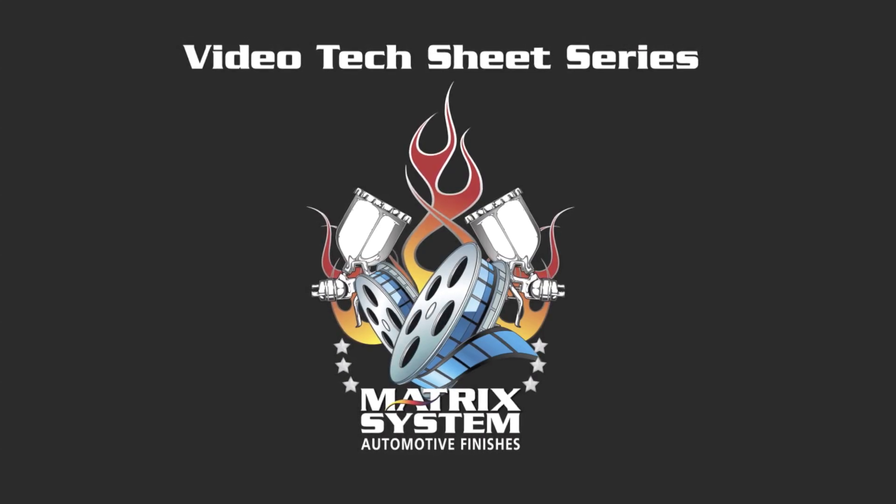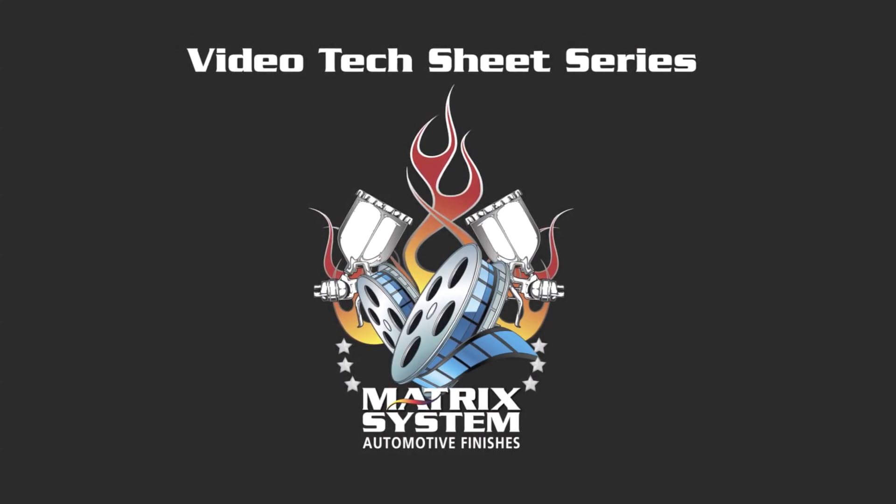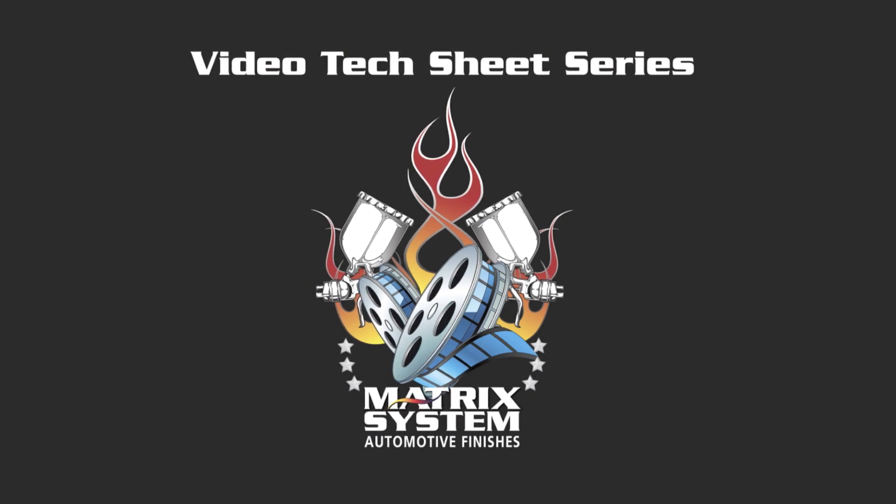Hey, and welcome back to the video tech sheet series from Matrix Brand Car Refinishes. We're going to cover speed today.